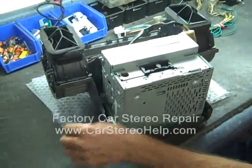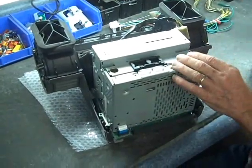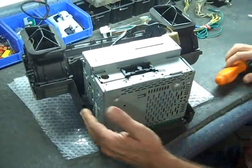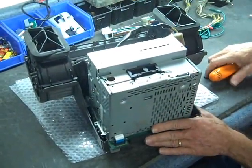We've set something down on the mat to protect the face of the stereo and keep it from scratching, as we're going to go through the steps for disassembly. There is usually a big metal bracket that holds the stereo into the AC vents and to the audio finisher board.